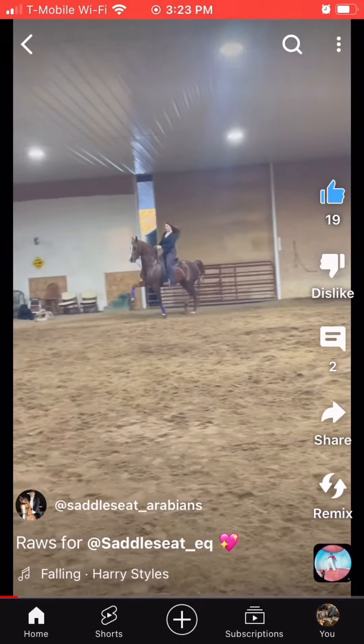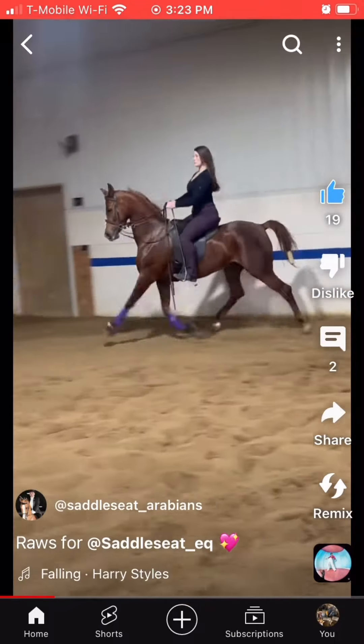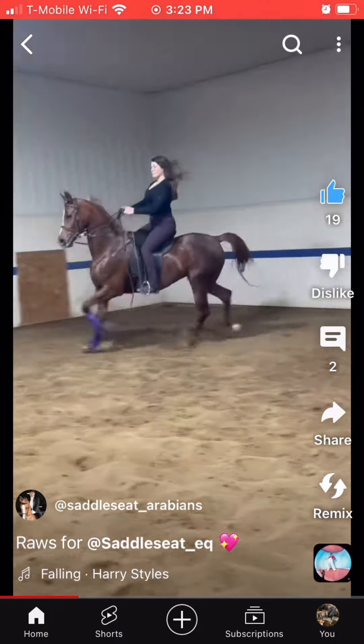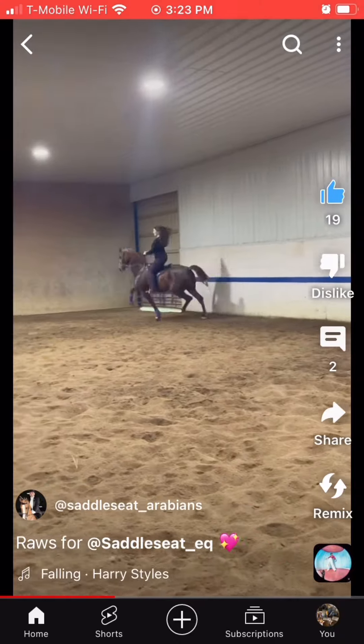Reacting to @Sushi_Arabians. Nina looks amazing and so do you. I'd say just try to take a little slack out of your stirrup — it'll make it a little bit easier to post — and pull your toe back underneath you a little bit more. But you look really good.